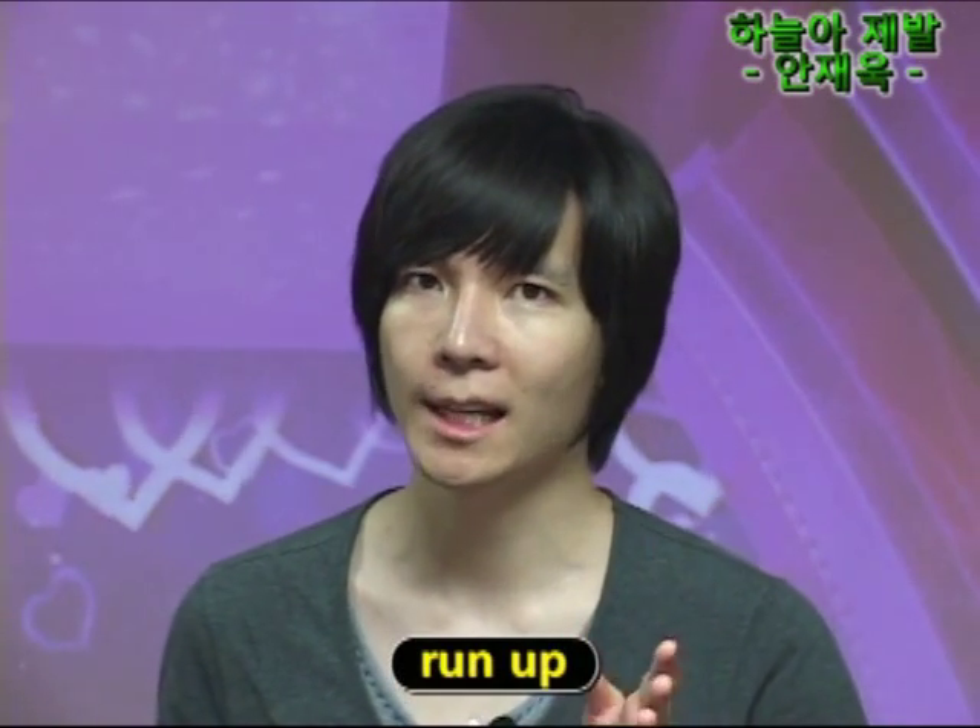병렬형이니까 이제 도입부가 시작하겠죠. 한 걸음조차 뗄 수도 없는, 고통의 시간들. 여기서 우리가 하나의 애틋한 감정을 넣기 위해서 런업을 한번 사용해볼까요? 한 걸음 할 때 걸에다가, 한 걸음이 아니라 한 걸음. 그렇게 부르면 한 걸음조차 뗄 수도, 이것과 한 걸음조차 뗄 수도, 느낌이 다르죠?